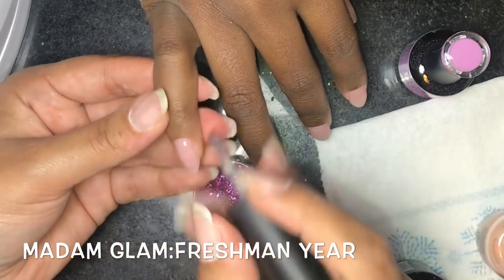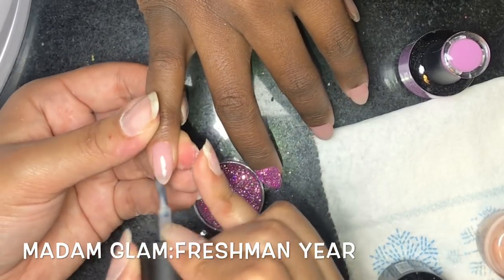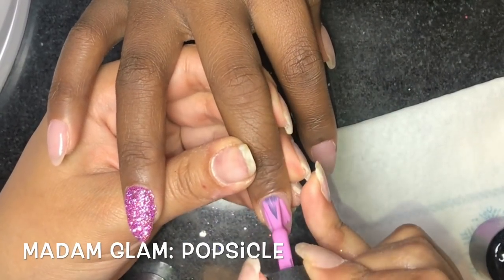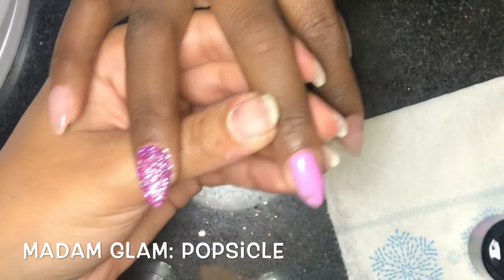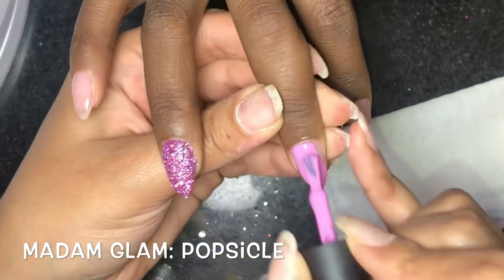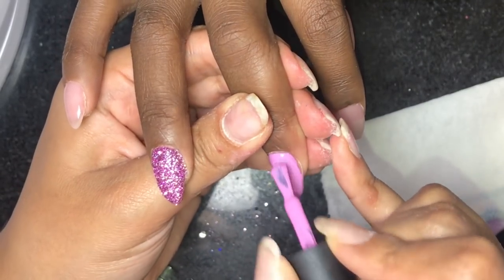For the pinky it's going to be all pearls, so I'm going in with the Madam Glam polish in the color Freshman Year — that's a regular polish from their Gelimentary collection. The next color is a gel polish in the color Popsicle, also by Madam Glam. I do have a promo code for them, so I'll leave that in the description.